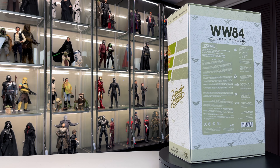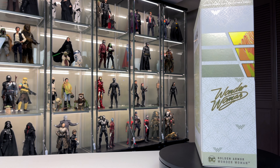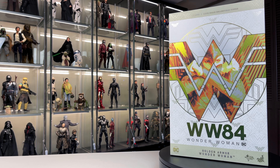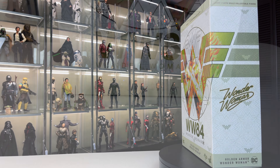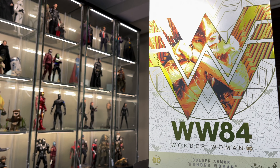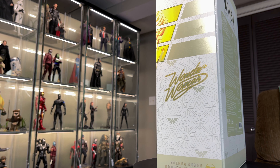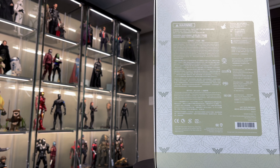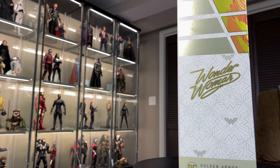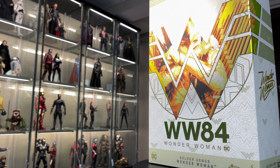Let's start by looking at the art box. This is the standard version — there is a deluxe version where the wings have the full span, but I don't have the room so I got her with the folded-in wings. On the front of the box we have the Wonder Woman logo with Gal Gadot's character in the cutout. On the bottom it says Wonder Woman 84 Golden Armor, and this is MMS 577 — my first Hot Toys figure I ever pre-ordered with Sideshow. She got delayed twice and was supposed to come out quarter one of 2021.